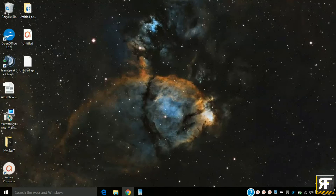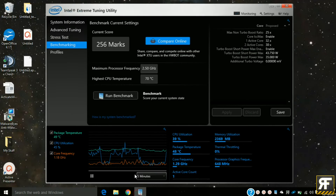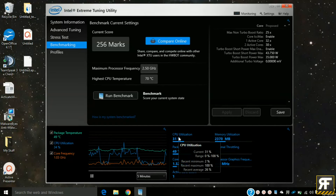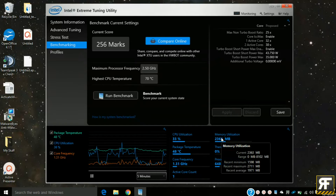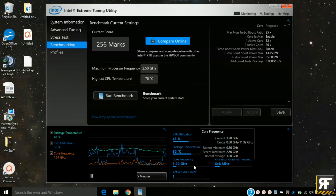Now let's take a look at these temps via Intel's Extreme Tuning Utility. Sorry, I forgot to record my prior temps, but if you have this model PC — and let's be honest, if you're watching this video, you probably do — I'd recommend you download Intel's XTU so that you can compare your temps with mine.